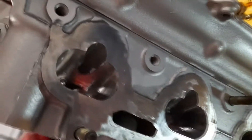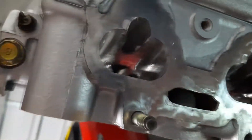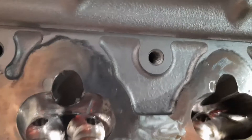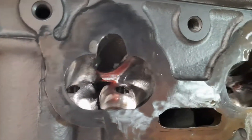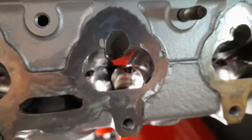The intake is ported but not polished — it's rough. You're supposed to leave the intake rough, at least that's what I read. All I really did on the intake was just remove the casting marks; there are tons of casting marks on stock heads, so I just removed them.